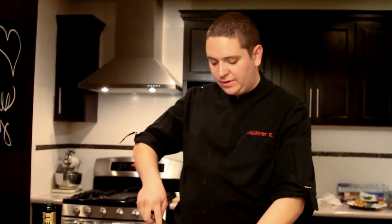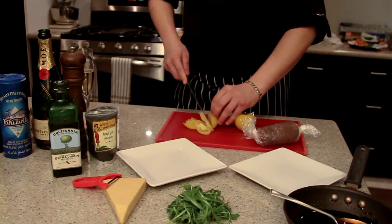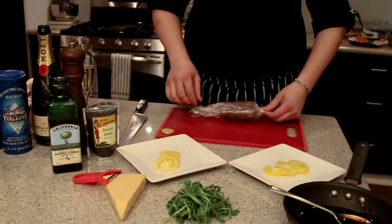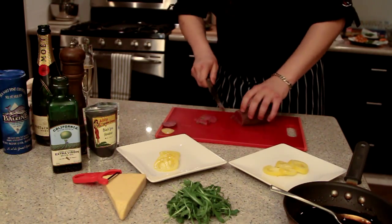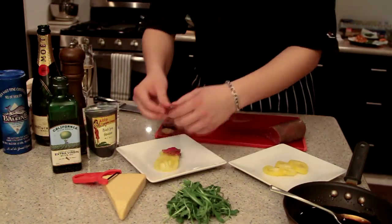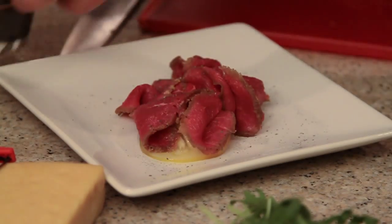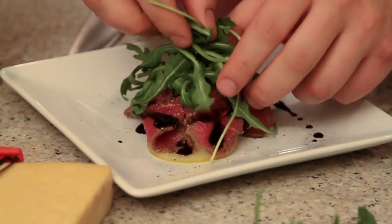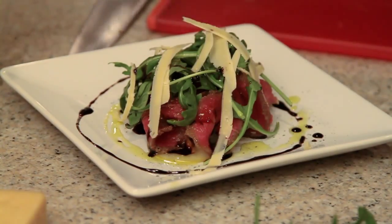Now we're gonna plate the carpaccio. For this we need tomato — we're gonna make some nice slices. You can use a red tomato as well, but I think the yellow one looks much nicer. Now we're gonna slice the beef — try to make it as thin as you can, but not too thin if you don't want to break the slice. If it's a little bit too thick, you can use the back of the knife to make it thinner. Now that you got the meat, we're gonna season it with black sea salt, balsamic syrup, olive oil, and parmesan right on the salad.